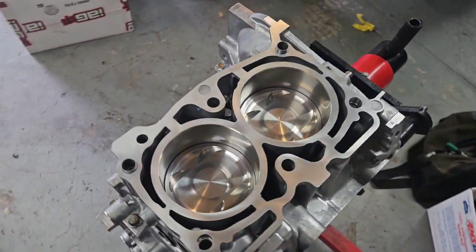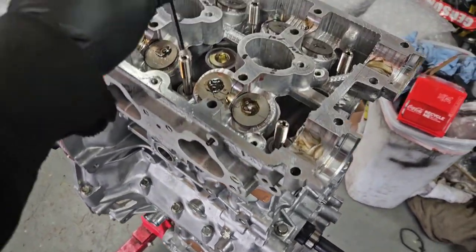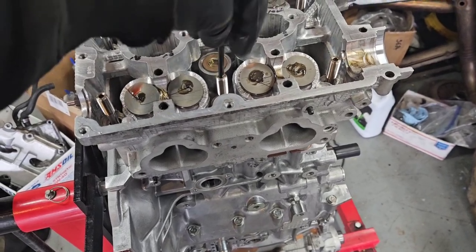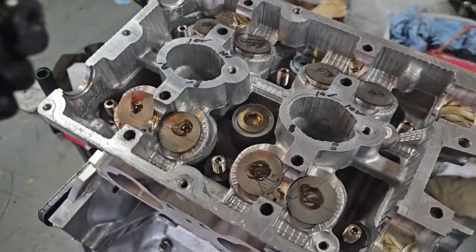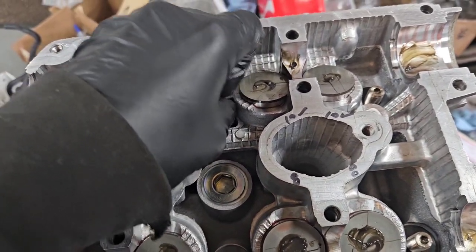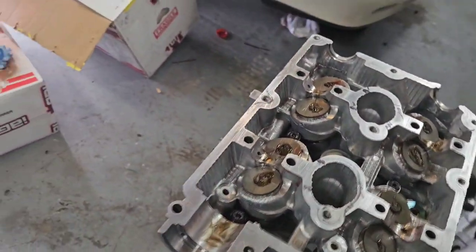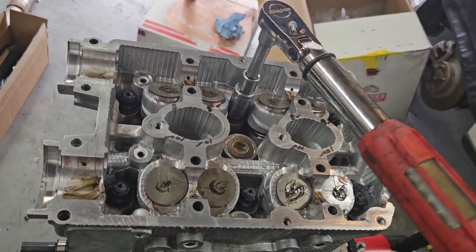Got it flipped over, starting the same process on the other side. We'll get both heads on. Skipping ahead a little — just threading in the head studs, copper sprayed the gasket, same deal as the first one. Got those threaded in. I just got my grease on the washer here inside the threads. That side's clean, threading those in so that only the lube is on the top of the washer side — that gives us the best, most accurate torque spec. Now going through the torque sequence again: 35, 70, then 100.